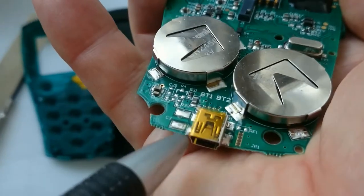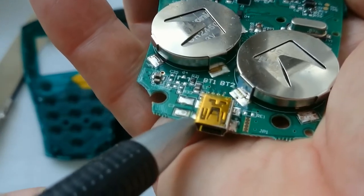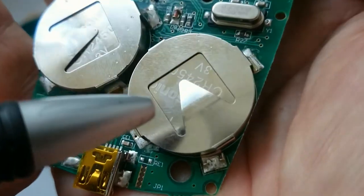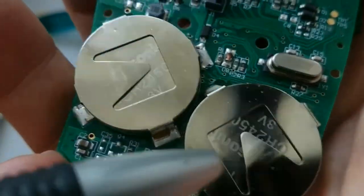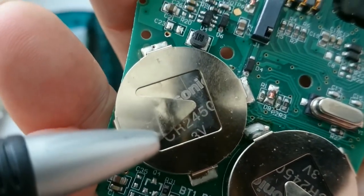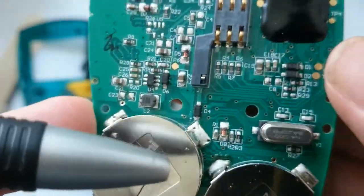This is the USB connector which can be used to connect the device to a computer. The device has two big Panasonic button cell batteries which are connected in series to provide 6V when full. Unfortunately, these batteries are not rechargeable.